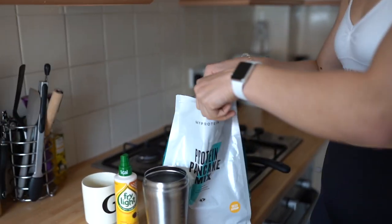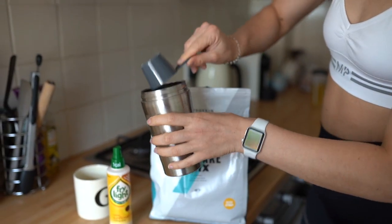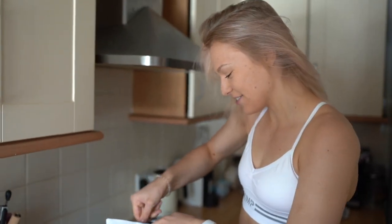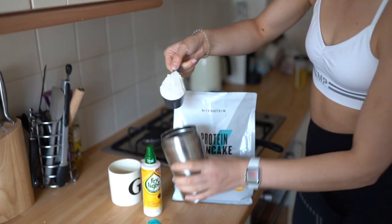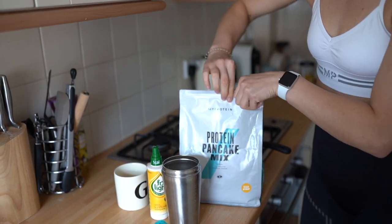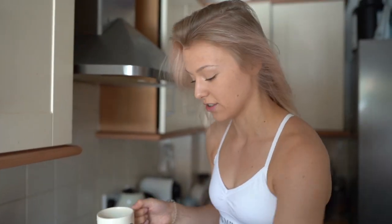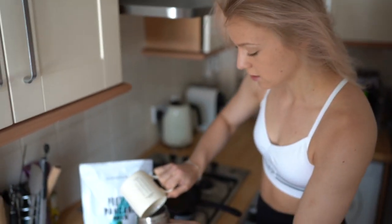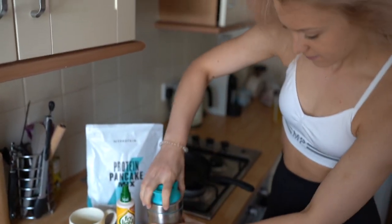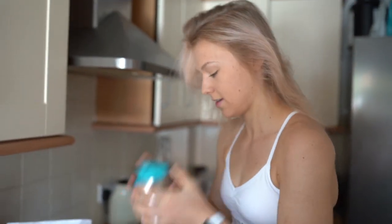So what we're going to do is add two scoops — I always have them a little bit mounded, just because we like the full amount. Two scoops in there. I have 120 ml of water here and I'm literally going to pour it in like that. Now this is where I'm going to mess up because I can never do this, and then we shake.